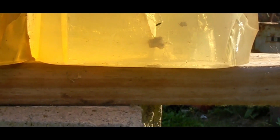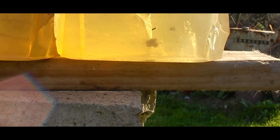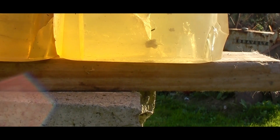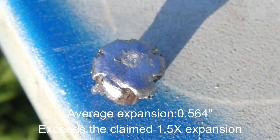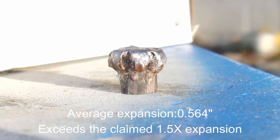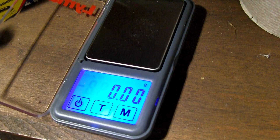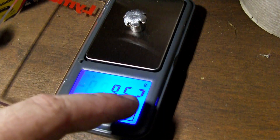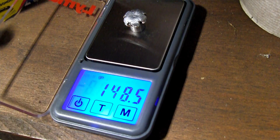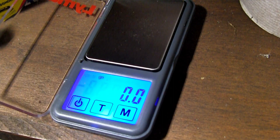Here is our bullet — I'll dig that out and see how much it actually expanded. Claimed at 1.5 times — we'll find out. The retained weight is 148.5 grains. I washed that out pretty well, so it's coming in a little on the heavier side.